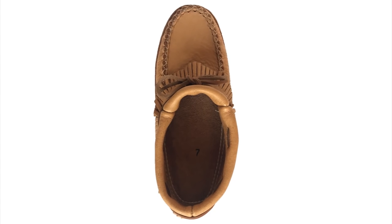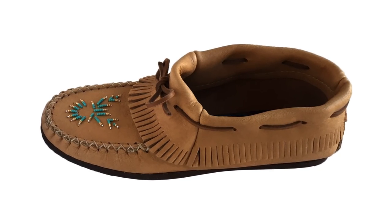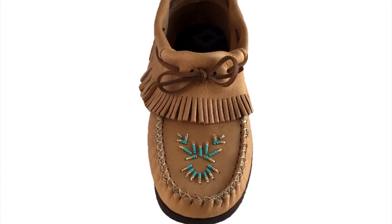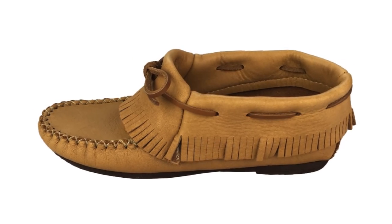We also have two variations that have a rubber sole. The moccasin with a flat sole has a stylish hand beaded design on the band. The other moccasin with a rubber sole has a slight heel and a classic look.